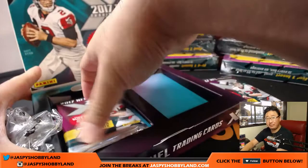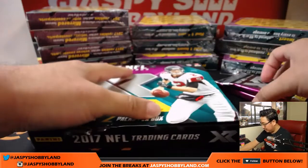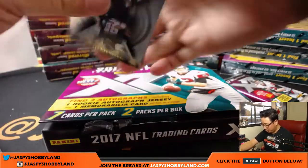We've got another Pick Your Team available right now at jaspyshobbyland.com. Some nice stuff being pulled already, so let's keep going. I'm liking what I'm seeing thus far — I hope you are too.